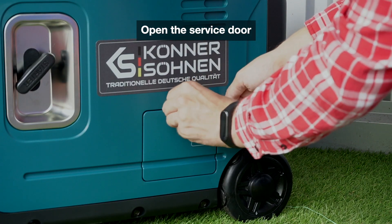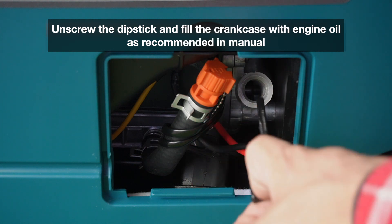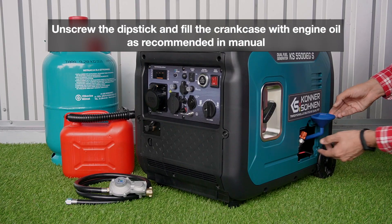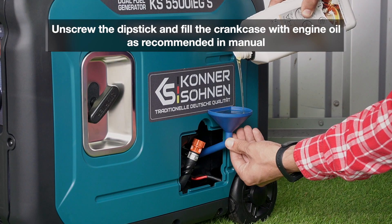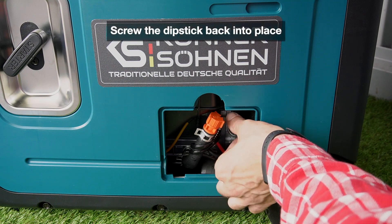Open the service door. Unscrew the dipstick and fill the crankcase with engine oil as recommended in the manual. Screw the dipstick back into place.